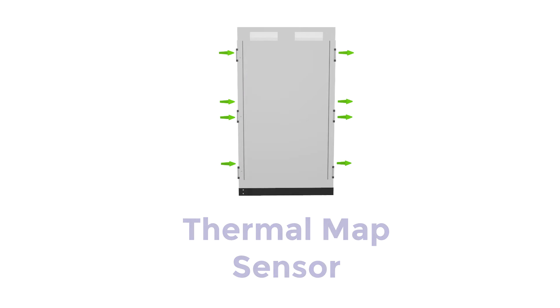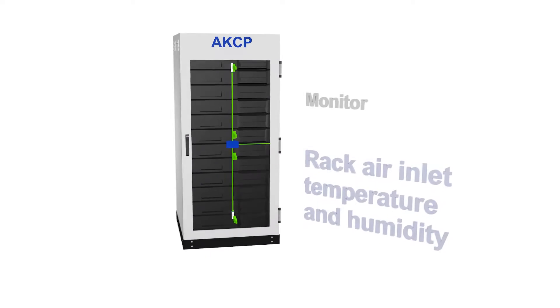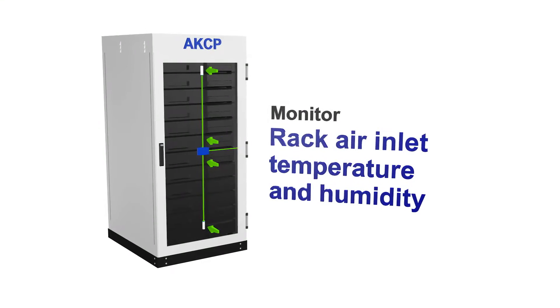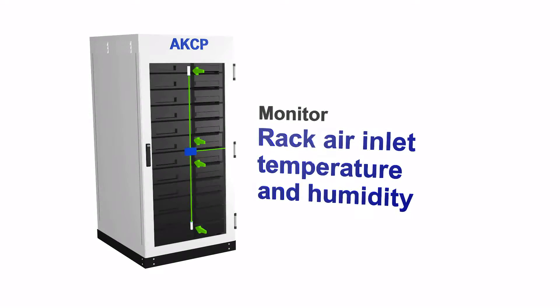The thermal map combines four sensors into one sensor port on the SP2 Plus, specially designed to monitor the air entering and the air leaving the computer rack. Thermal map sensors monitor the temperature and humidity at various different points of a rack.